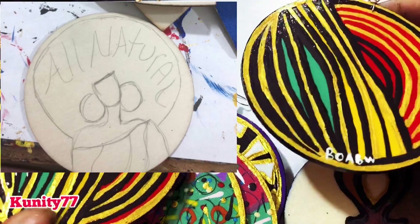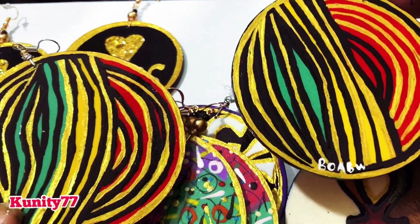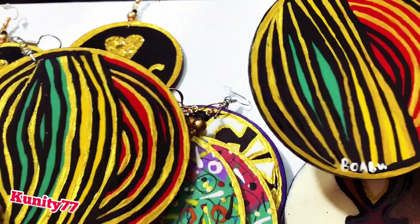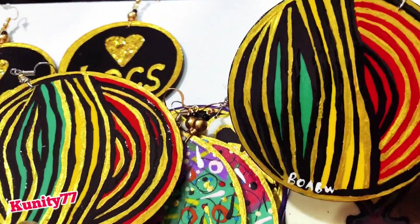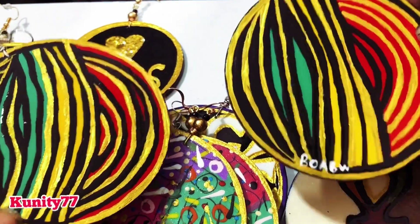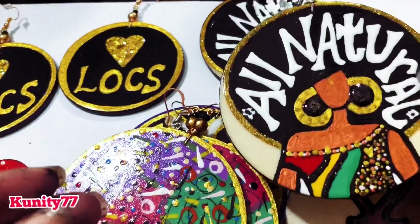This is the back of them — I've been doing my backs a little different. You know I'm the earring goddess, so I've been showing a lot of people how to do the fingerprint and different little things. In business you want to have your signature thing, so I have a lot of different signature things I do. This is one of the newer things I'm doing on the back of earrings.